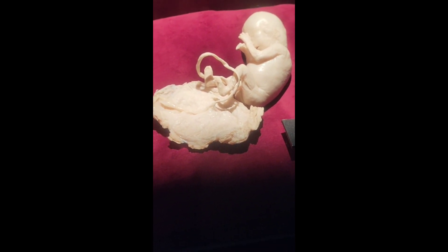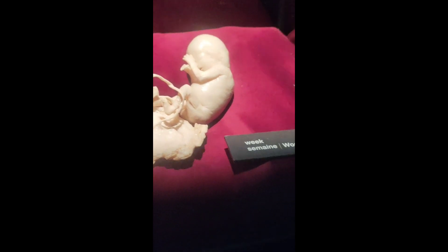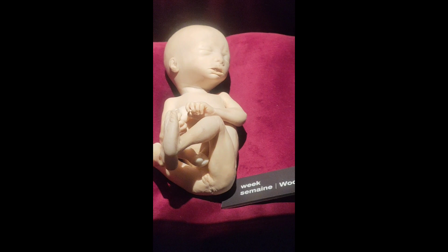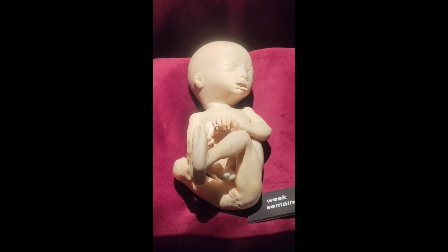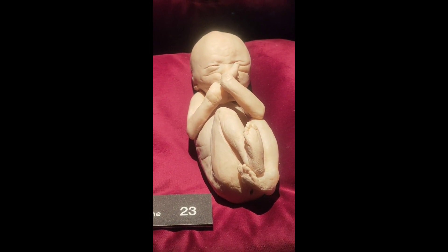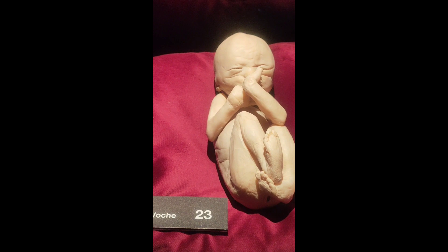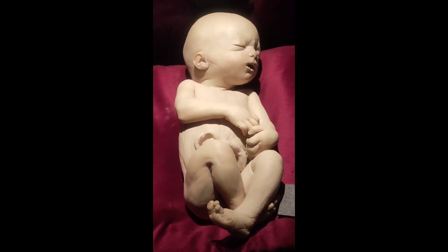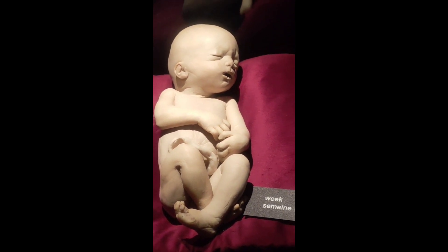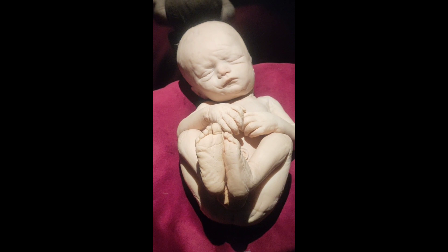Fetal development stages on display: fifteen weeks, twenty-one weeks, twenty-three weeks, twenty-seven weeks, and thirty-one weeks.